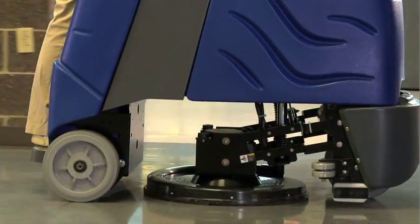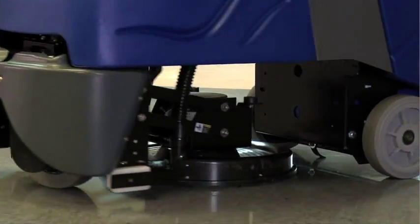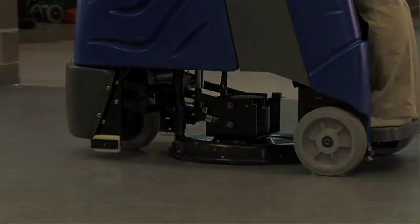So there you have it. You now know everything that you need to know to safely and effectively operate and maintain your Chariot eyegloss burnisher.